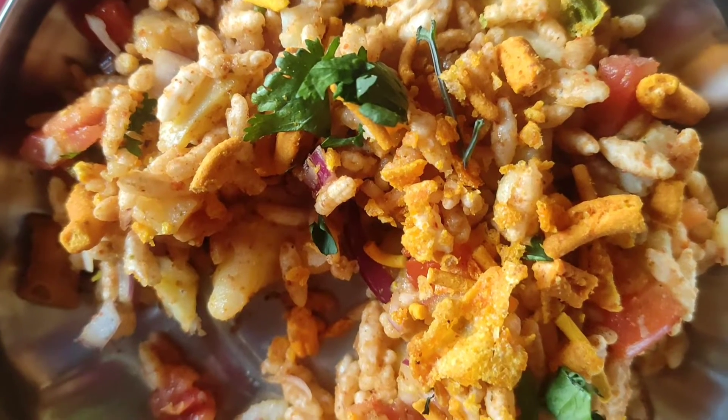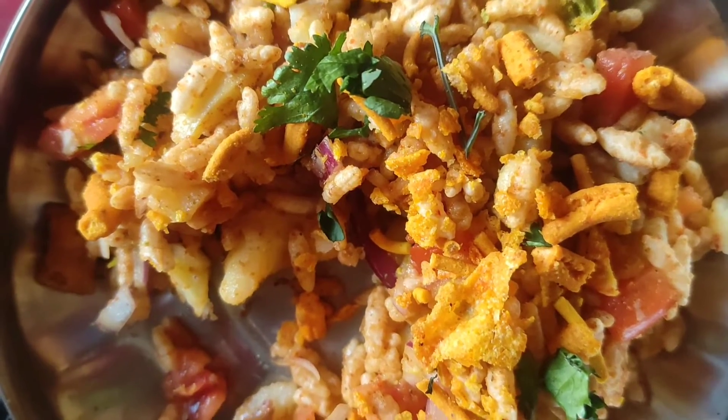If you like this recipe, please do like, share, and subscribe to our Agnes Kitchen.